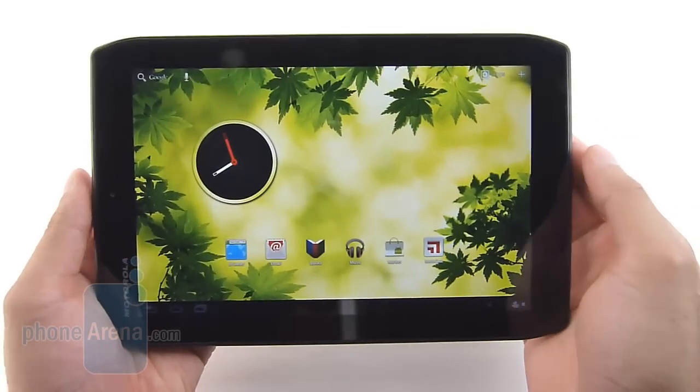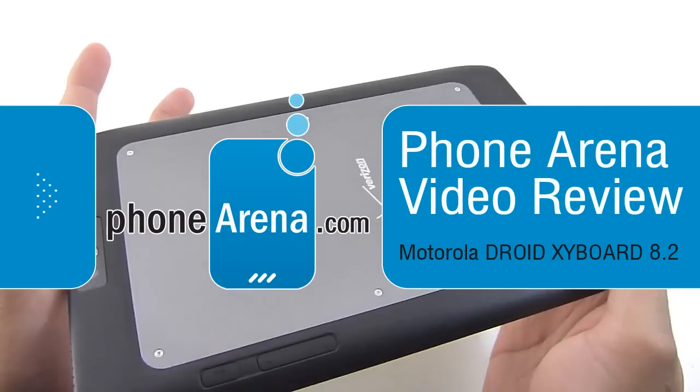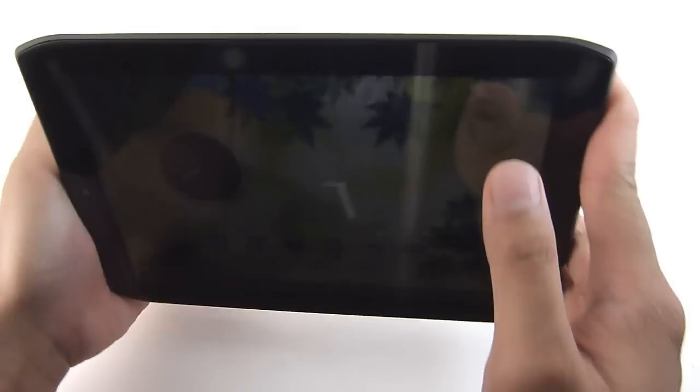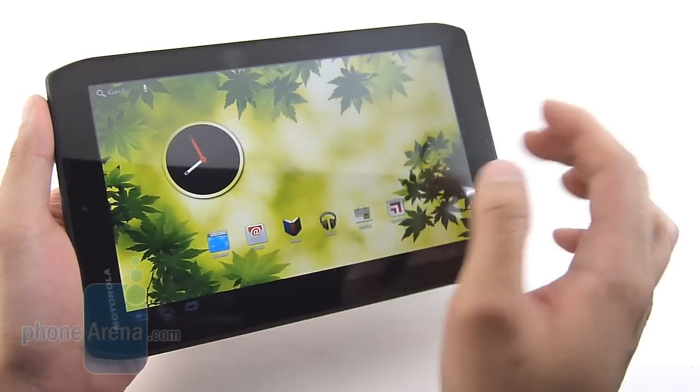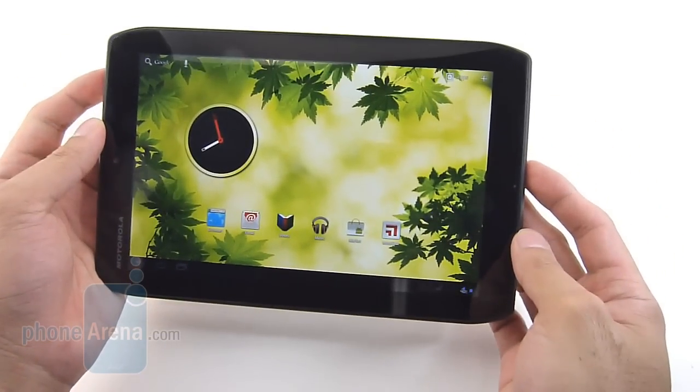Hey guys, John V here from Phone Arena. You're watching our video review of the Motorola Droid Zyborg 8.2. It's a Honeycomb tablet following after the Motorola Zoom, the original one. It's available right now through Verizon Wireless for a two-year contract price of $429.99, or $600 outright.